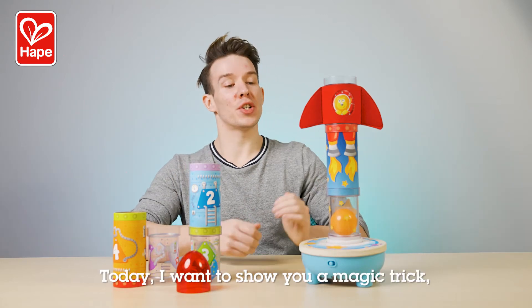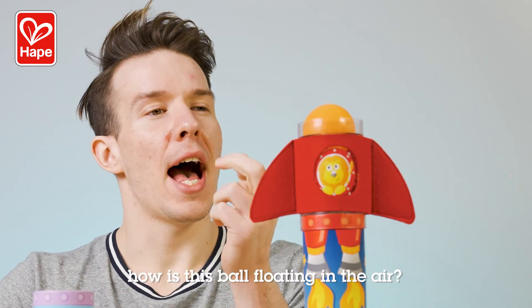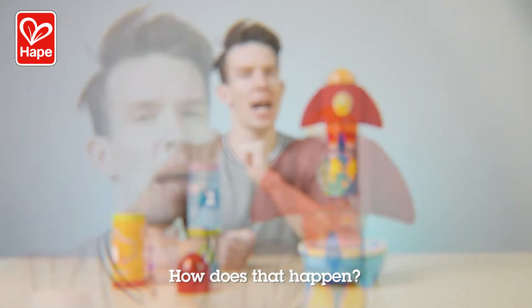Hey everyone! Today I want to show you a magic trick. Check this out. How is this ball floating in the air? How does that happen?